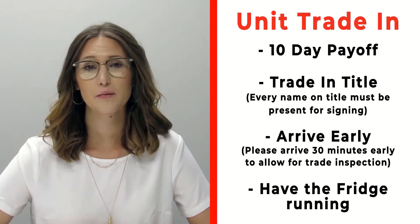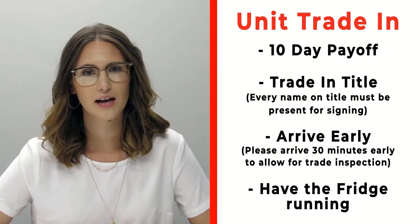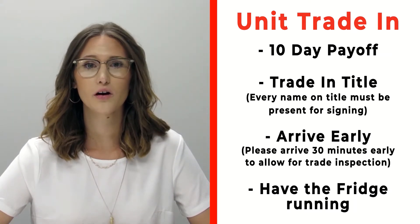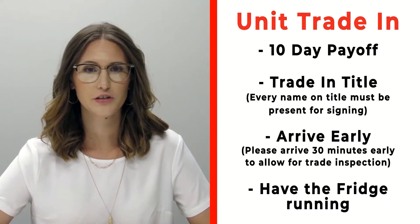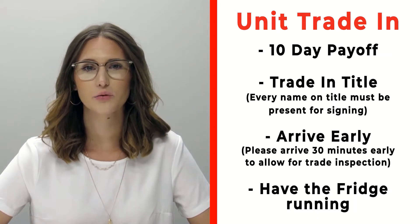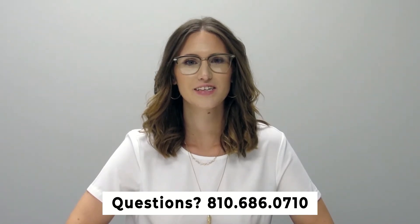If you have a trade that you're trading in with us, please make sure that you bring your 10-day payoff as well as your title, and all persons who will be listed on the title of that trade. Arrive 30 minutes early before your appointment time so we can properly inspect your unit, and also make sure that you have the fridge on and running prior to arrival. If you have any questions, please feel free to give us a call at 810-686-0710. Thanks so much, have a great day!